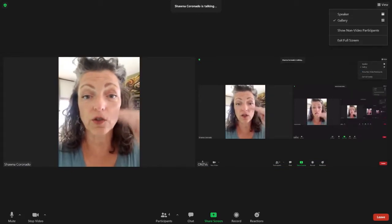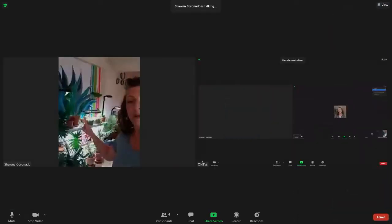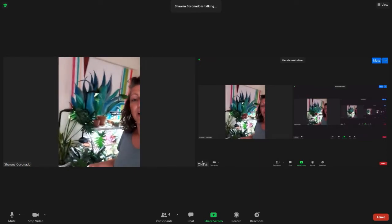It's a little jerky when I'm walking — I apologize. Before we go outside, I want to show you my indoor houseplants. That's one of my paintings, and those are my indoor houseplants. So I do have both outside plants and inside plants.